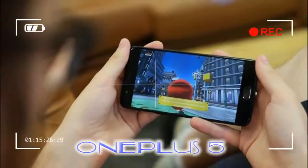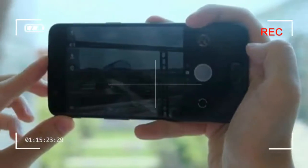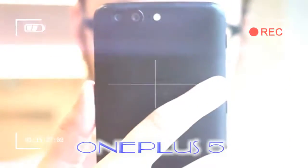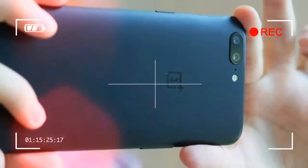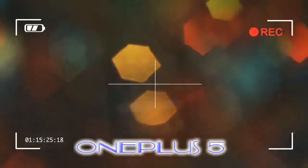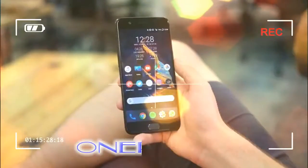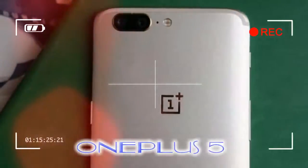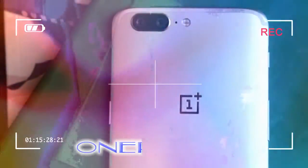It doesn't feel big, and I can reach all elements of the screen with one hand. Previous OnePlus devices have felt great for their price, which tended to be below £350, but even though the OnePlus 5 starts at £449, it still feels better built than anything else in that price range. Everything is precisely cut, it feels sturdy, and there are really neat touches like the alert slider that sits above the volume rocker.